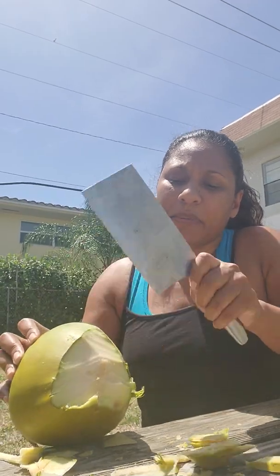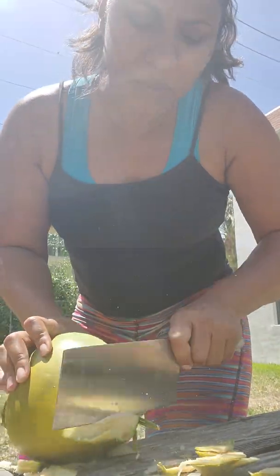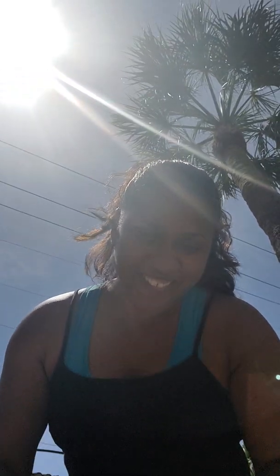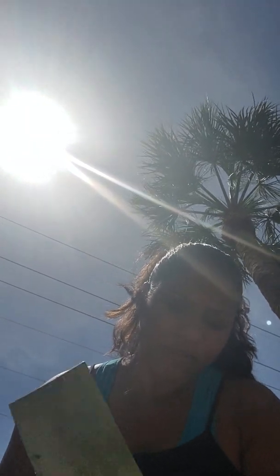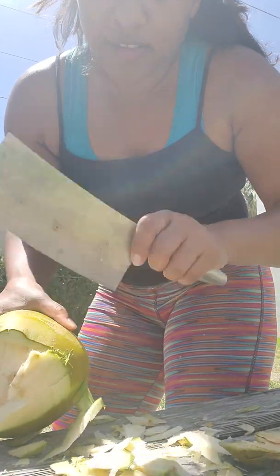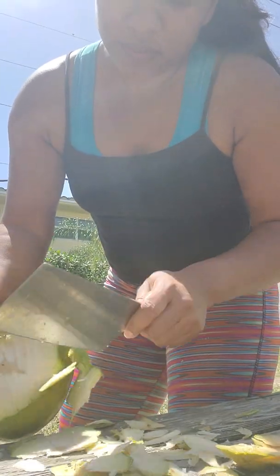It's a little bit messy but it's okay. Let's see, we're almost there — let's see if it has a lot of water. We are almost there, see the tip right there.